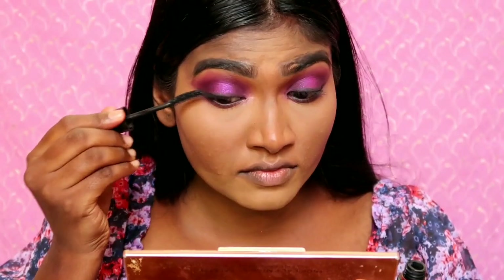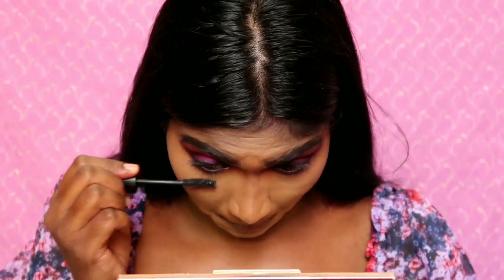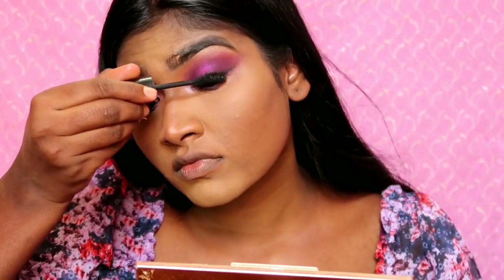I will coat my Maybelline Hypercurl mascara on my lashes. I will coat it on the upper lashes and also on the lower lashes.